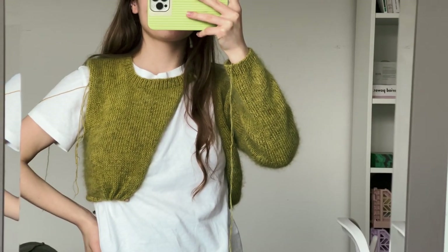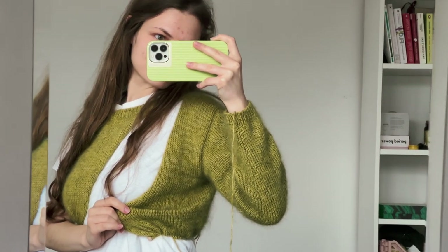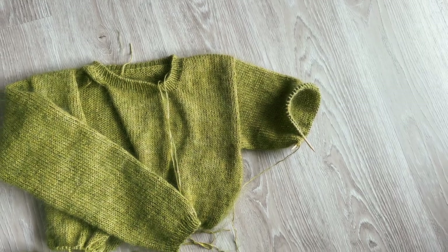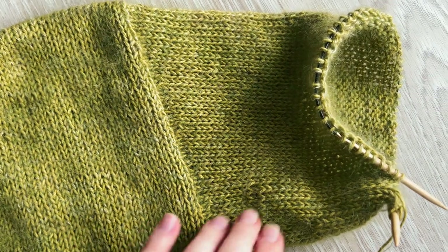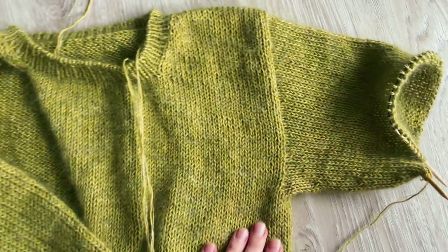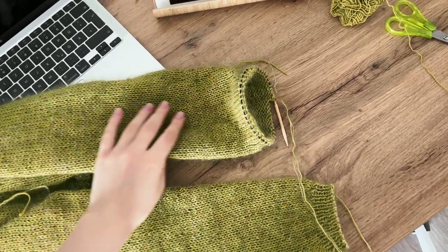Here is how the piece looks on me now. I want to make the second sleeve as well. May in Slovenia has been so rainy, but today we have nice sunny and warm weather so I want to go to the park and finish up the second sleeve there.